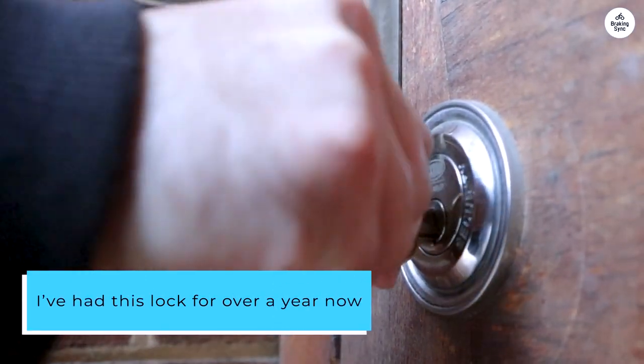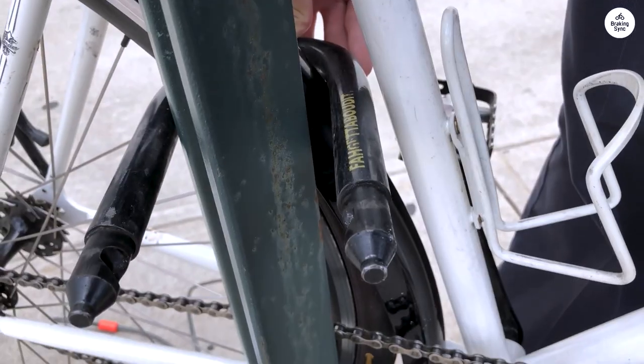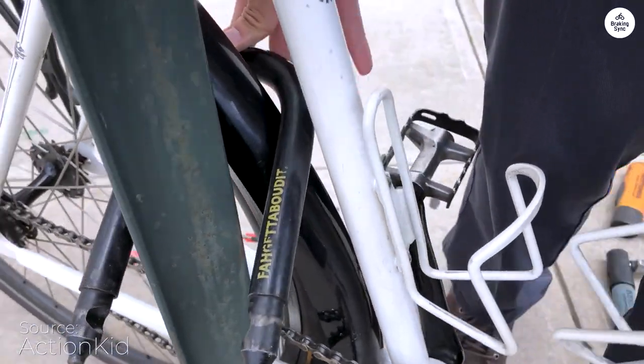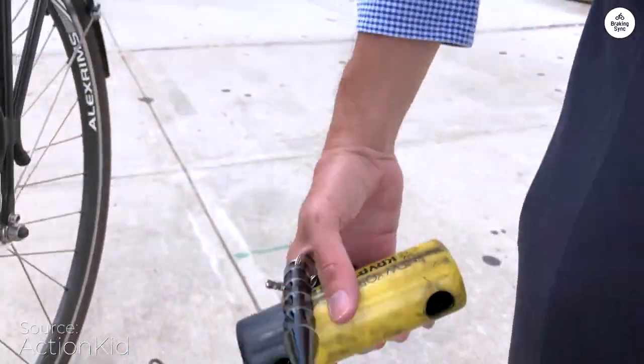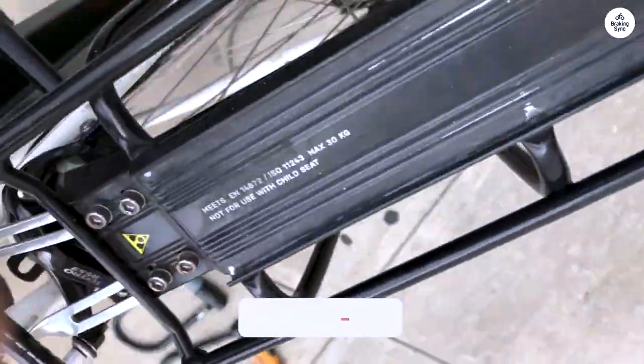I've had this lock for over a year now, and it's held up really well through rain and extreme temperatures. I put a drop of 3-in-1 lube in the keyhole every few months, but other than that it's been trouble-free, unlike some other locks I've had.